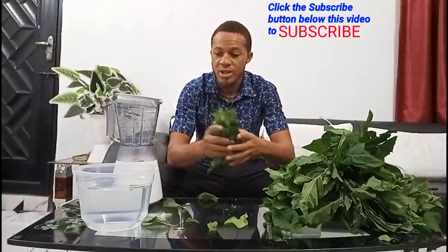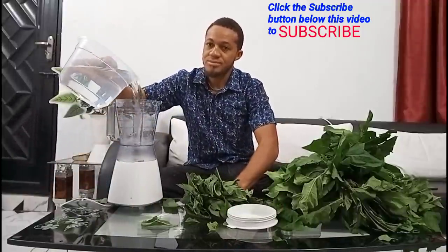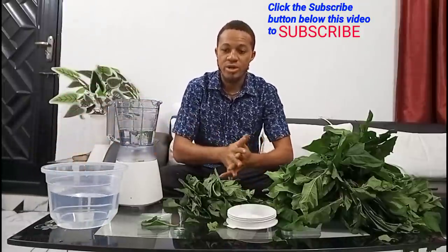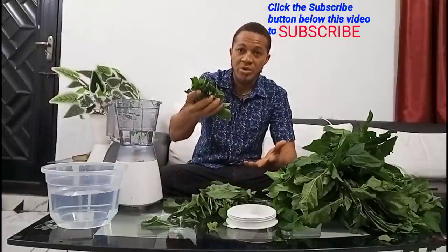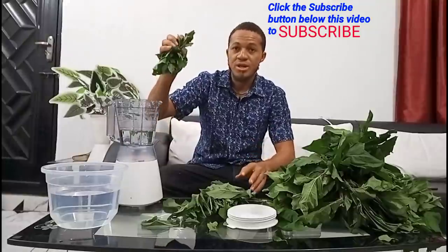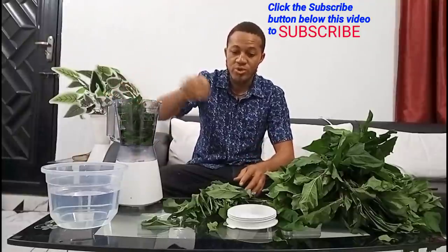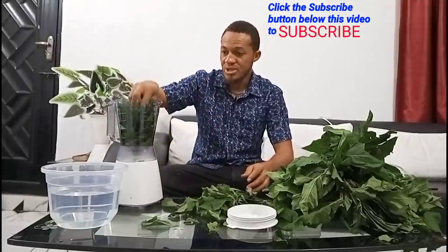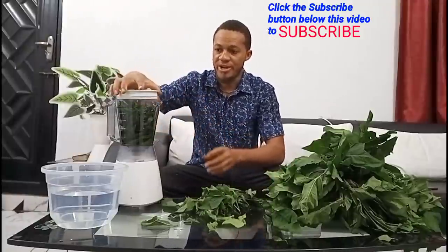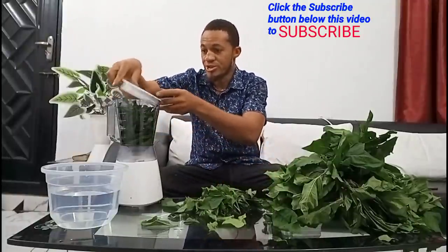So how am I going to do this? I'll drop water into the blender with the bitter leaf. You may decide to slice the bitter leaf first before putting it in, or you can just put the whole leaves in, then cover the blender.